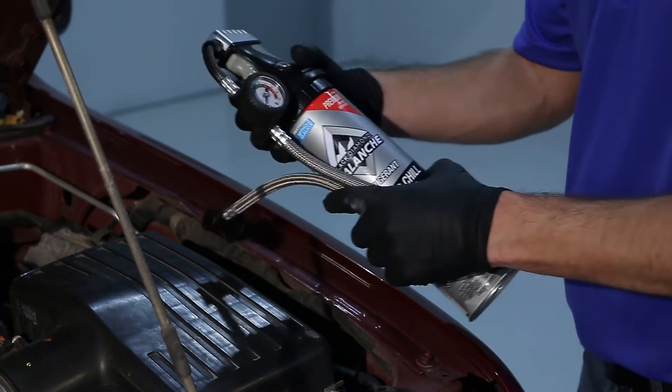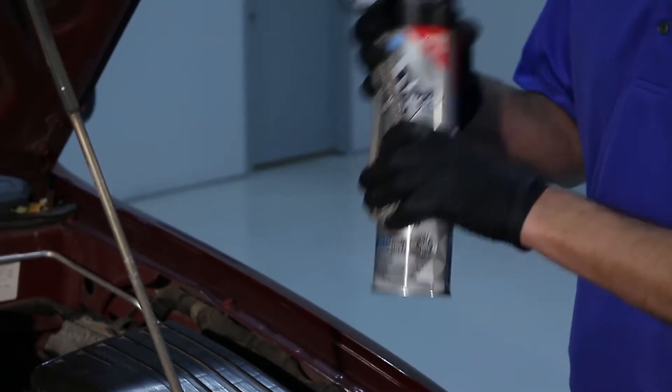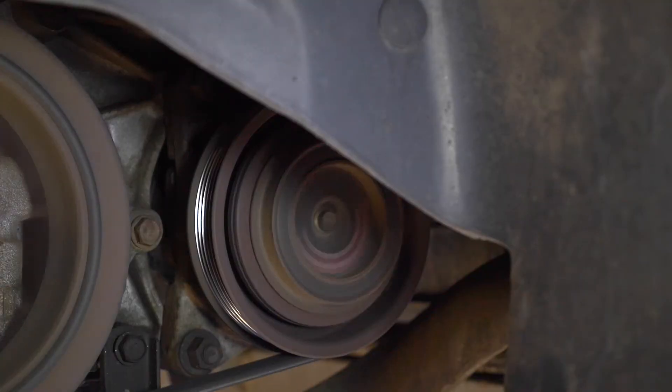Ensure the recharge hose is tightly fixed to the can by twisting it clockwise, then shake the can well. Check to see if the compressor clutch is engaged. If the center of the pulley is spinning, then the compressor clutch is engaged.